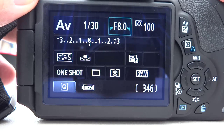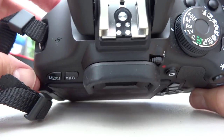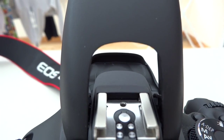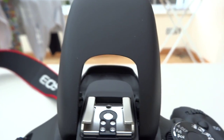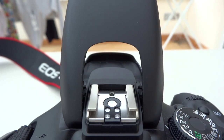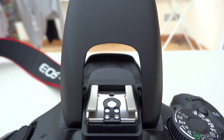We're now done. The only other thing I would have to remember to do is to pop up the built-in flash — let me just show you that — prior to taking any shots. Although the pop-up flash is ready to go, it will only be used to send out a pre-trigger to the slave flash to make it operate.